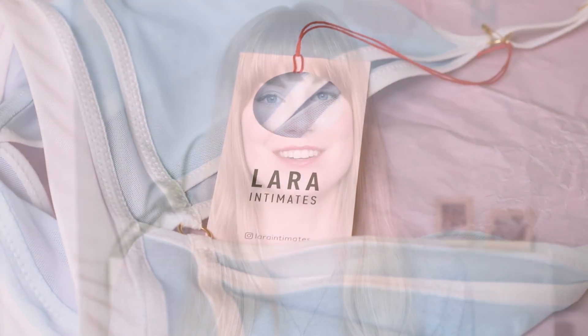This video is in collaboration with Lara Intimates, which is an amazing brand that I'm super excited to share with you. I've been a fan of theirs since before they even launched, when they were still in the crowdfunding phase. And they have these incredible mesh styles.